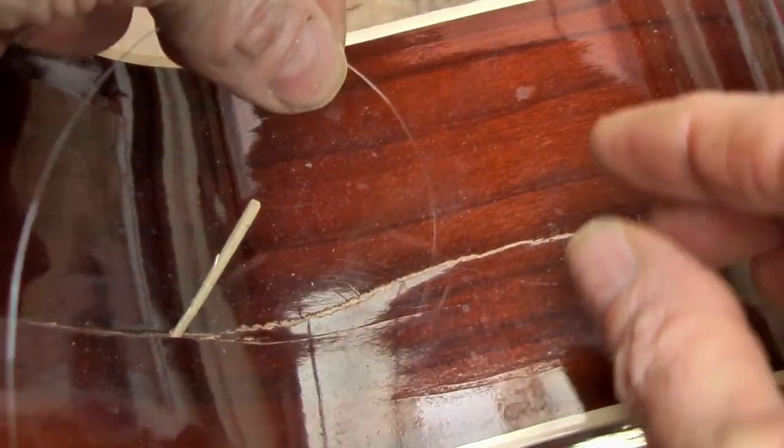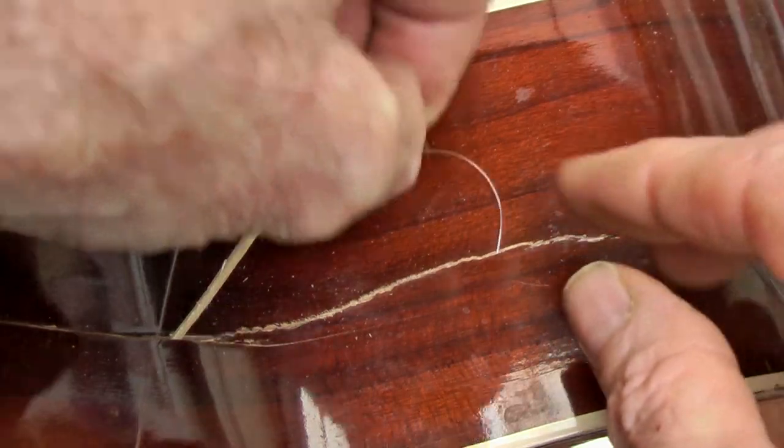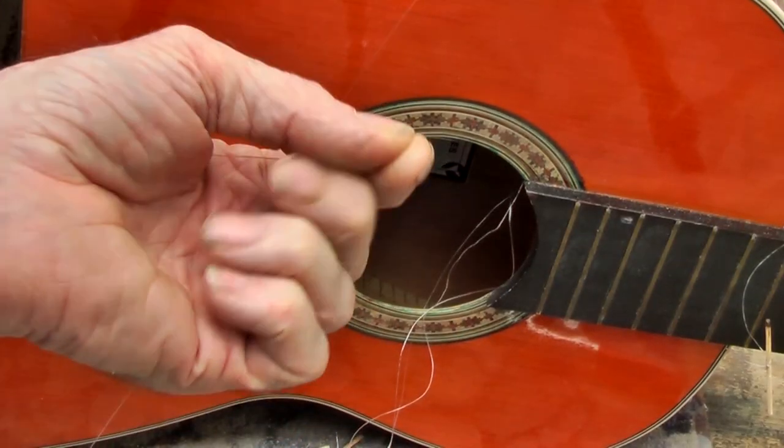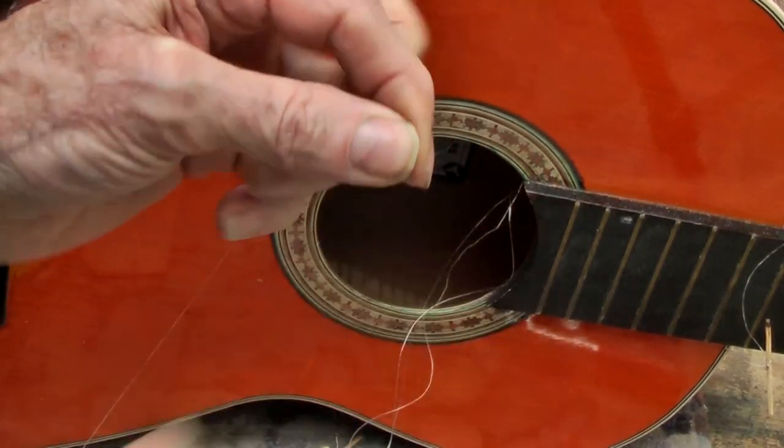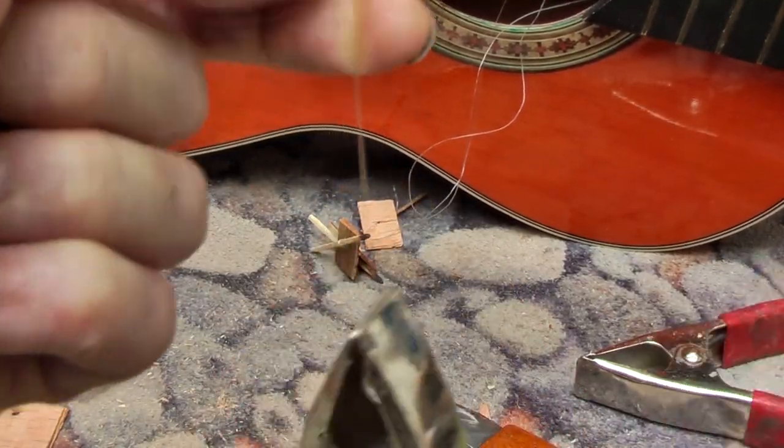You are going to take your nylon and feed it through the crack and pull it out the sound hole. Then I can put a clamp on that just so that I don't lose the end of it.